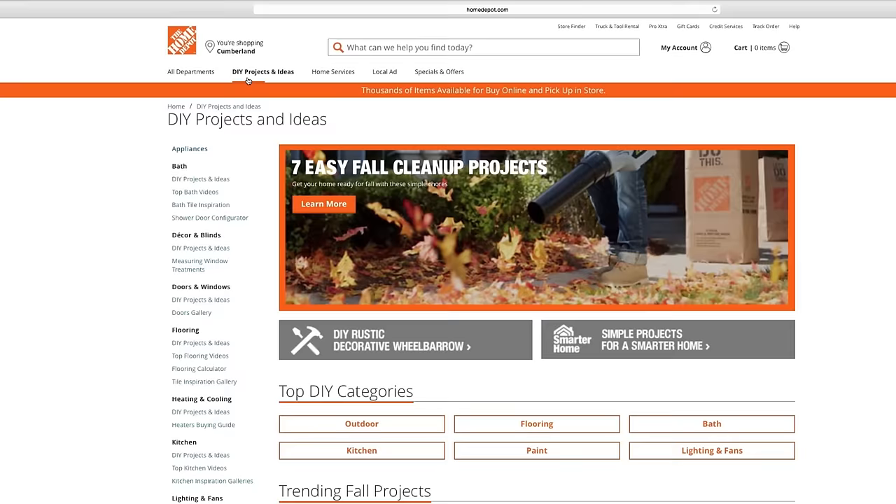For more detailed information about this and many other projects, check out the DIY Projects and Ideas section of HomeDepot.com, or talk to one of our store associates.